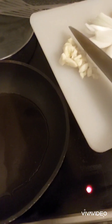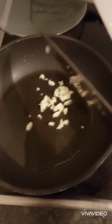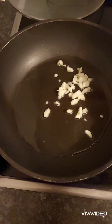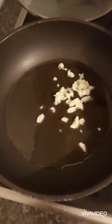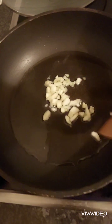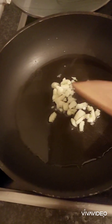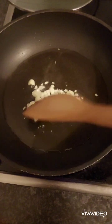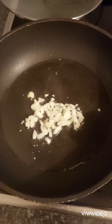Let's put the garlic in. Let's fry it until it's golden brown.